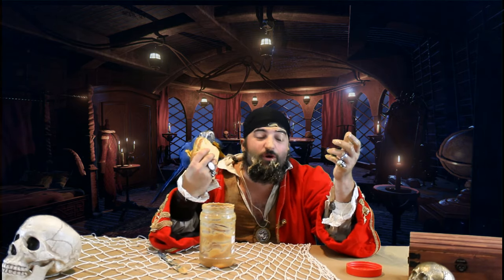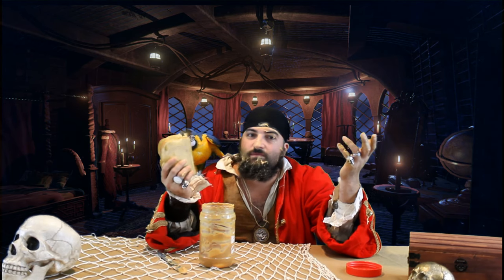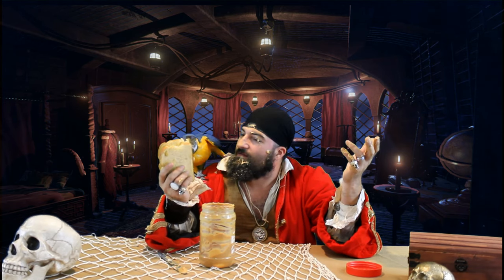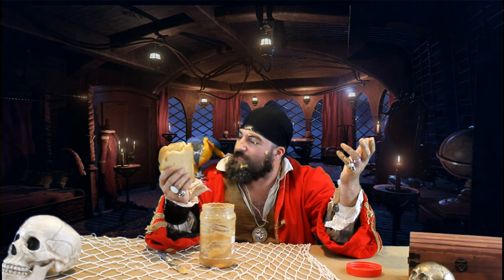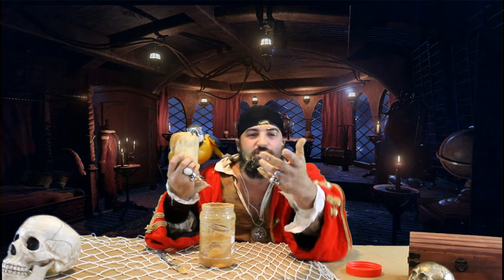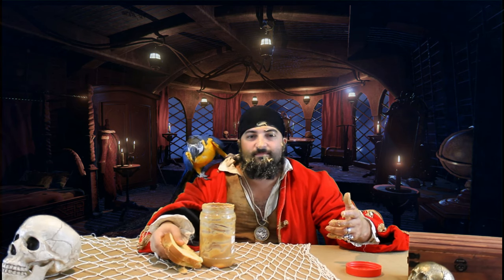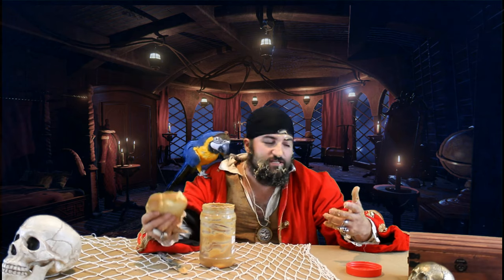Now, everything I've been waiting for in a perfect peanut butter sandwich... Tiki, are you eating my peanut butter sandwich? This is my peanut butter sandwich — I just showed these nice people how to make a peanut butter sandwich, and you're eating my sandwich! You just can't live with some birds, I think. Goodness gracious.